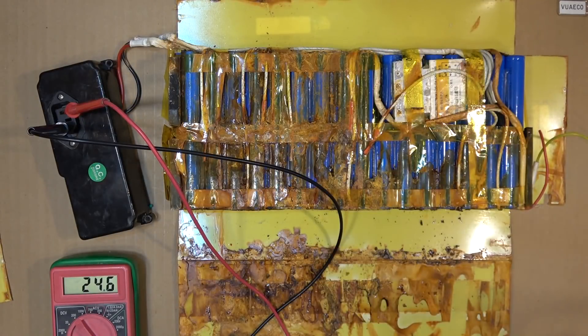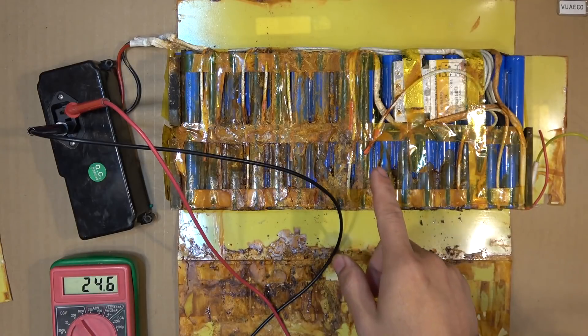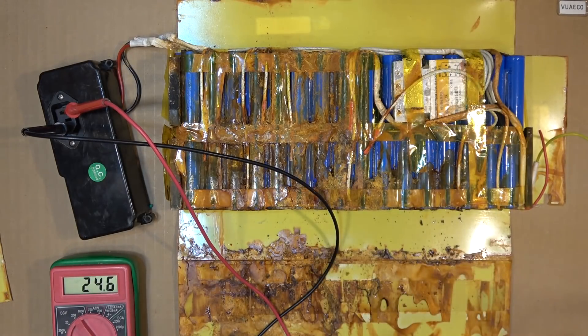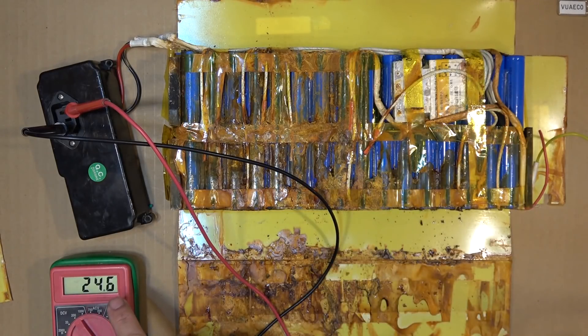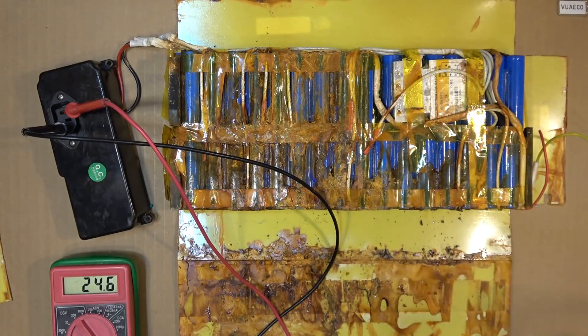Previously, I was working on my new e-bike with a water damage battery pack — it was left in the rain and water got in and corroded the entire thing. But when I tried to measure the voltage output of the battery pack, I still get some voltage from the battery: 24.6 volts right now. So maybe I can still salvage some of the cells from this battery.